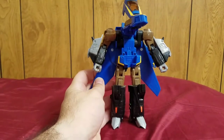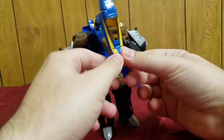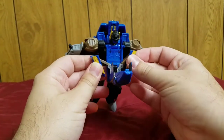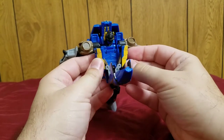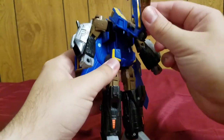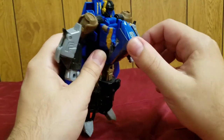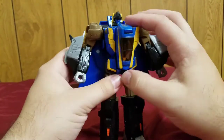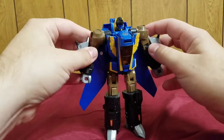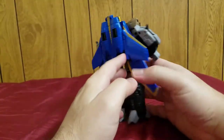There are his legs — the exhaust ports and thrusters. Now for this interesting part: you separate this section and fold it, you'll hear some soft clicks, then fold it all the way down. It clicks into place and that's it — this is Treadbolt in his robot mode.